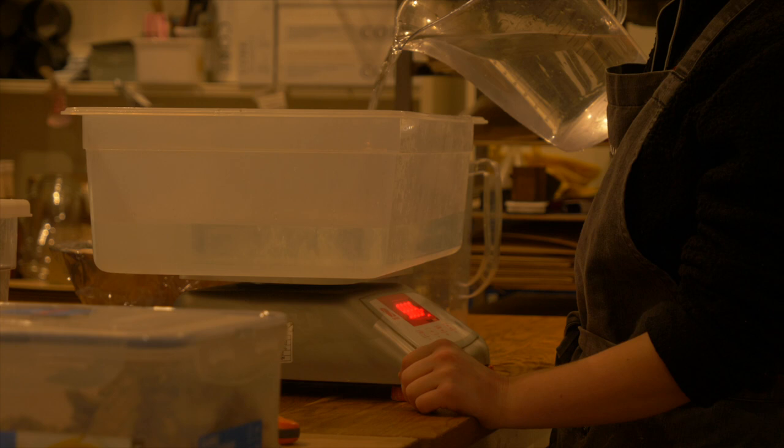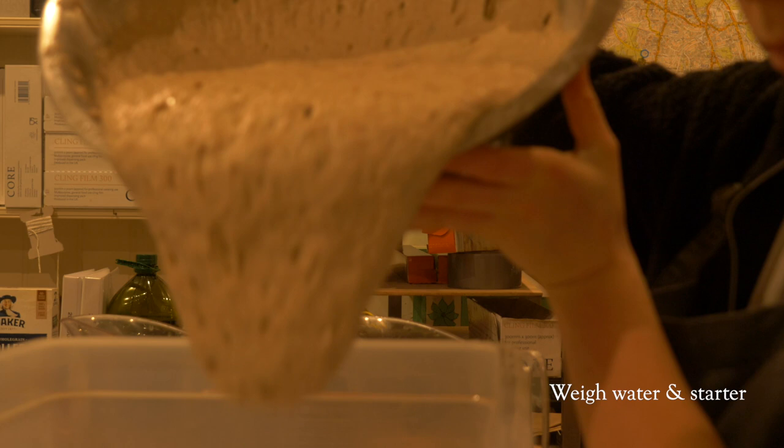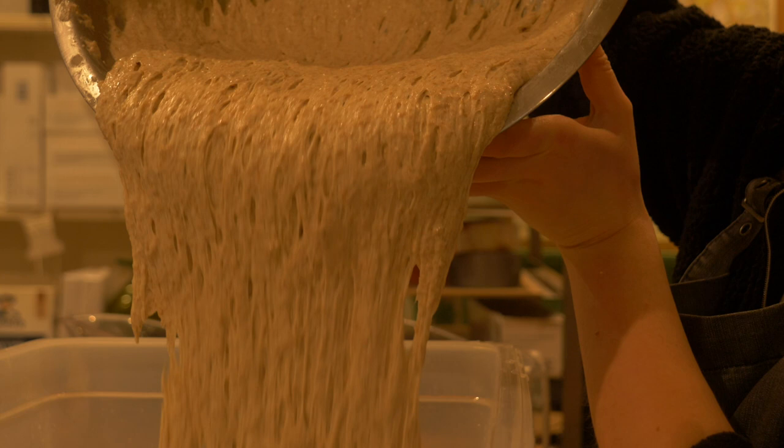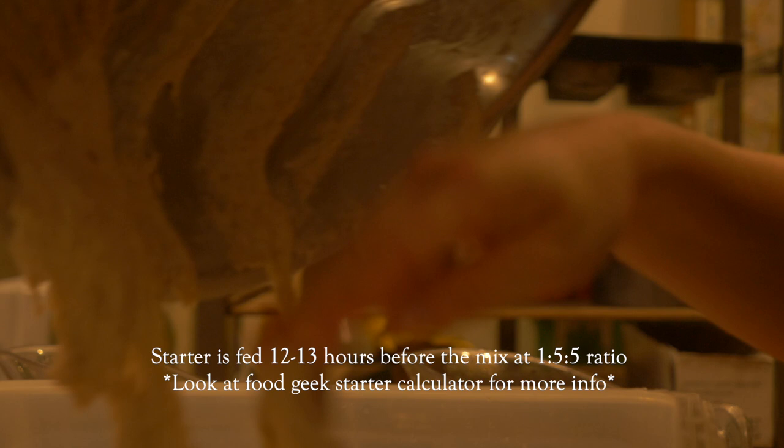First I weigh my water in a large container, then I add my sourdough starter, which I tend to feed the night before at a ratio of 1:5:5. So at about 5pm the night before I mix my dough, I will feed my starter with a mixture of whole grain flour and strong white flour, and scale it up to the number of loaves that I'll be making.